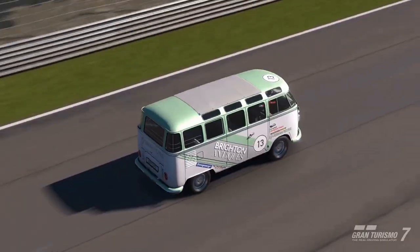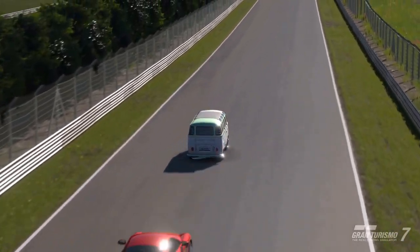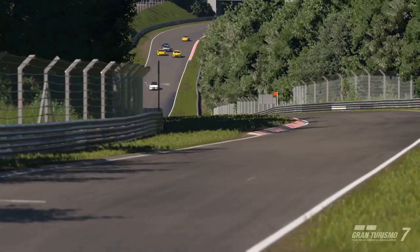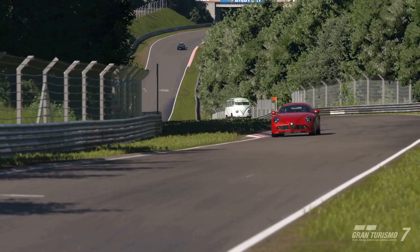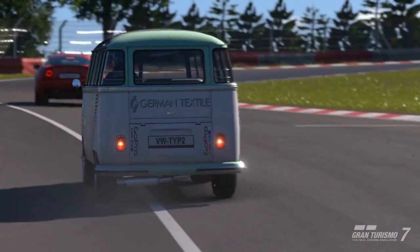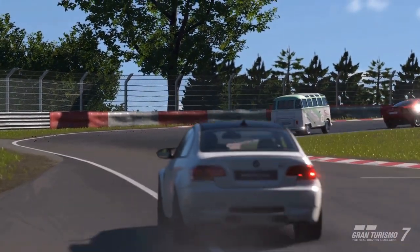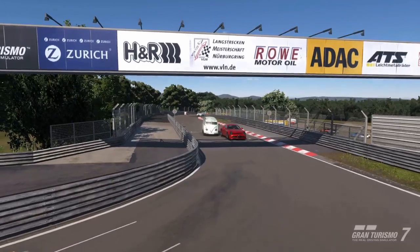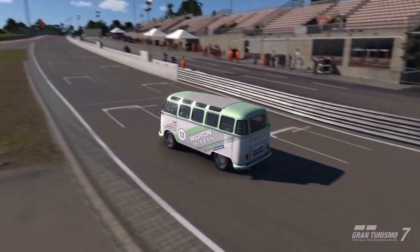Now for the million dollar question: did we get enough of a lead? No. Now we're going to push the Volkswagen as hard as it is capable of going so we can catch up for first. We make good ground, and on the final corner, we nail it on the inside, taking the lead and claiming victory.